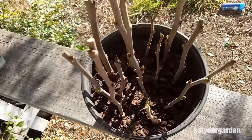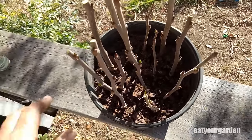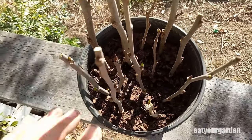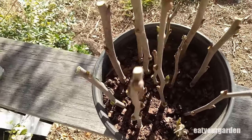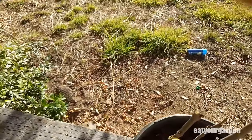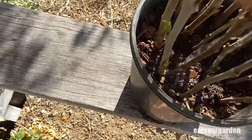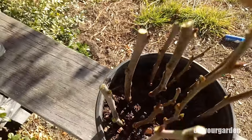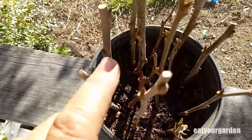The beauty of growing all these in one pot is it saves me a lot of space. When they start growing roots I can simply take them out of this pot and plant them individually, or stick them straight in the ground, which is pretty much what I'll be doing. I'll just give them a quick drink and that's all I have to do.